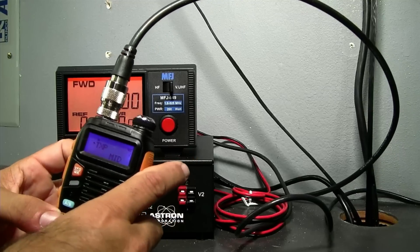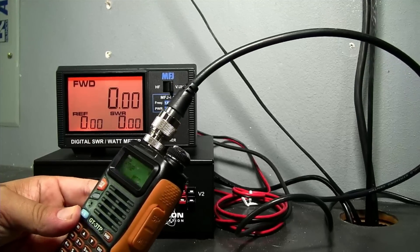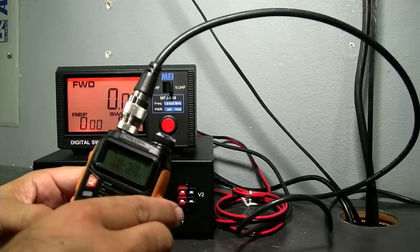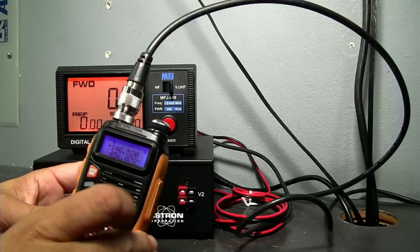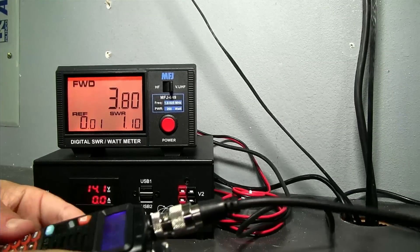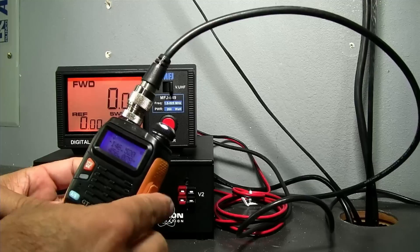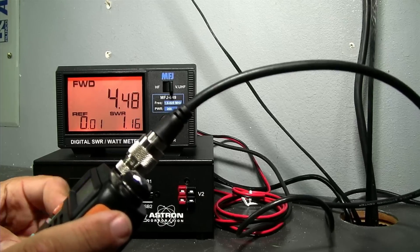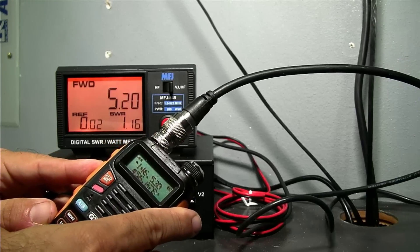Now we're going to go to mid-power. You can see the M above the 146 there — we're on mid-power. 3.8 watts. And then going to high power. 5.2 watts. I was excited getting 2.8 watts on low power on a 3-power radio, but we're going into a dummy load right now. SWR looks good, reflected power looks good. But it's not really doing the 8 watts it was advertised at.